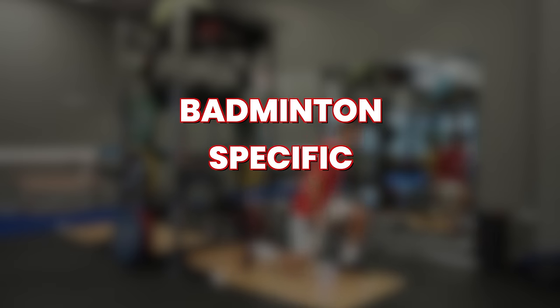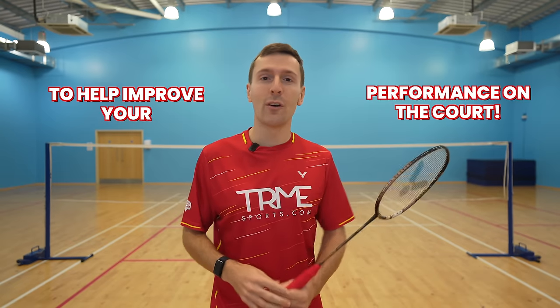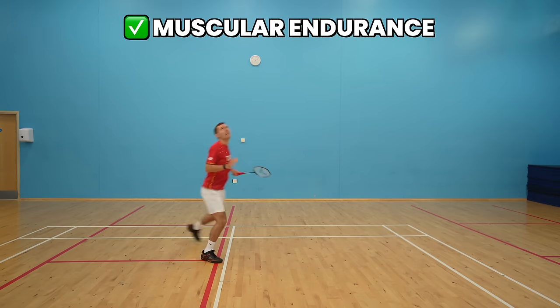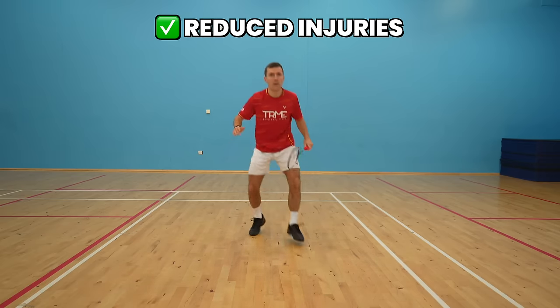Hello and welcome back to Badminton Insight. In this video we're going to give you an insight into badminton-specific exercises you can do off the court to help improve your performance on the court. We're going to be in the gym showing you five exercises and also here on court to explain how each of these will improve areas such as your strength, speed, muscular endurance, explosive power, as well as reducing the risk of injuries. These are exercises that the best players in the world are doing on a regular basis. So let's go to the gym for exercise number one.